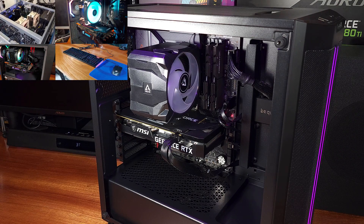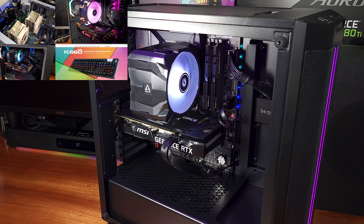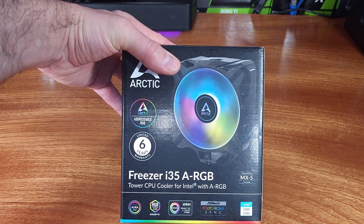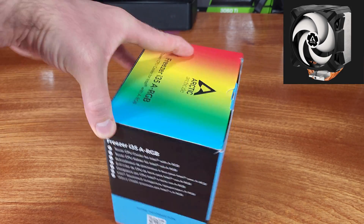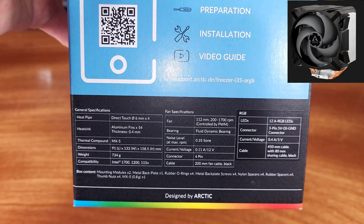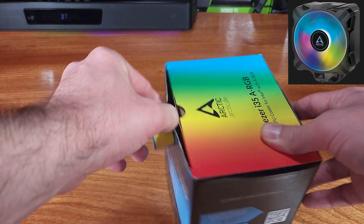Today we're taking a look at the Arctic i35 ARGB tower heatsink. The i35 is a budget-friendly but capable CPU cooler available in a standard non-RGB variant, a CO or continuously operational variant — useful for 24/7 type PCs — or the ARGB version, which I have here.